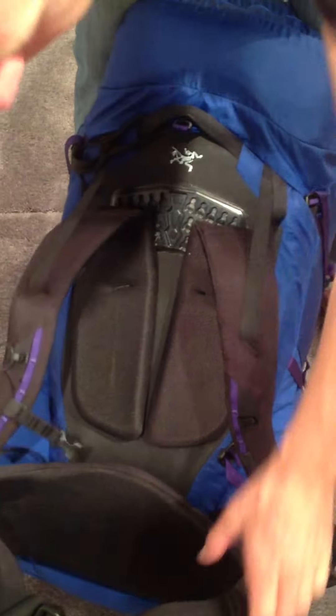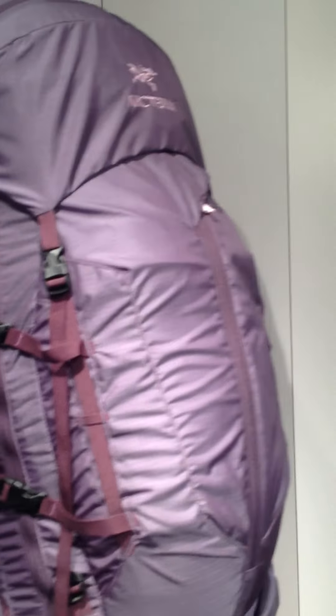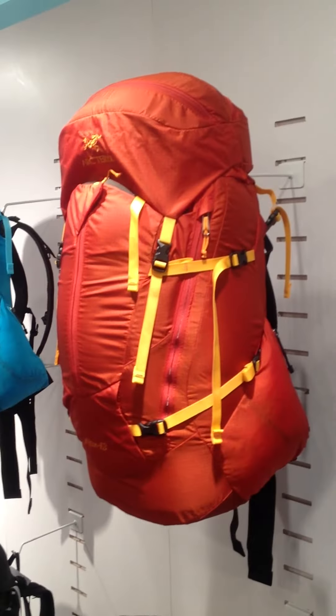Thermomoldable — thermomolded, yeah. The Ultra Backpacks have been upgraded for larger capacities and better fit. I think that's the 72, 62, and the 48 right there.